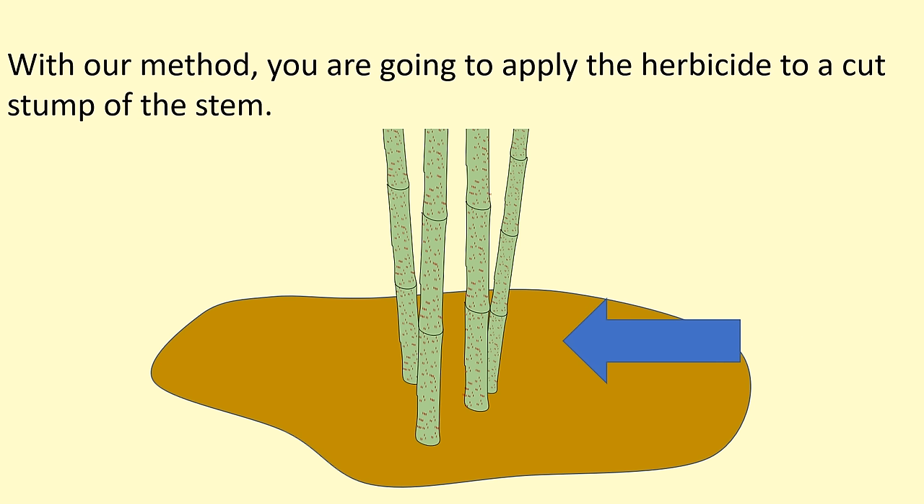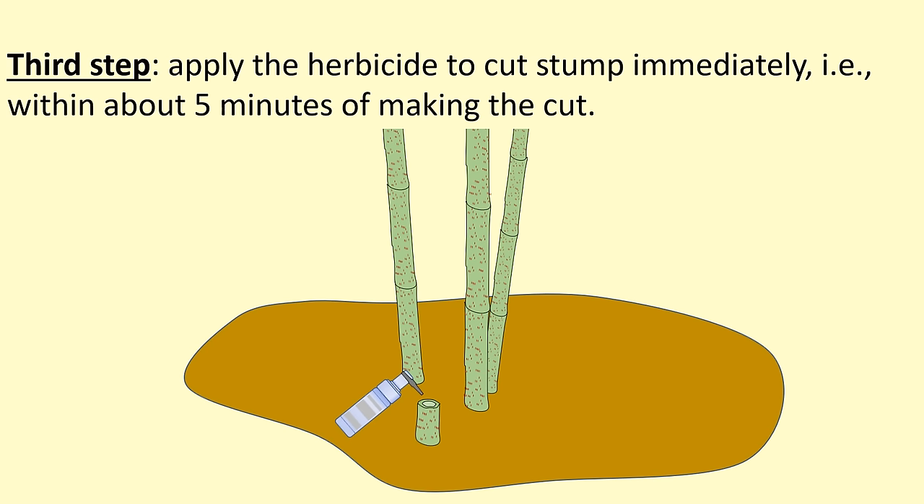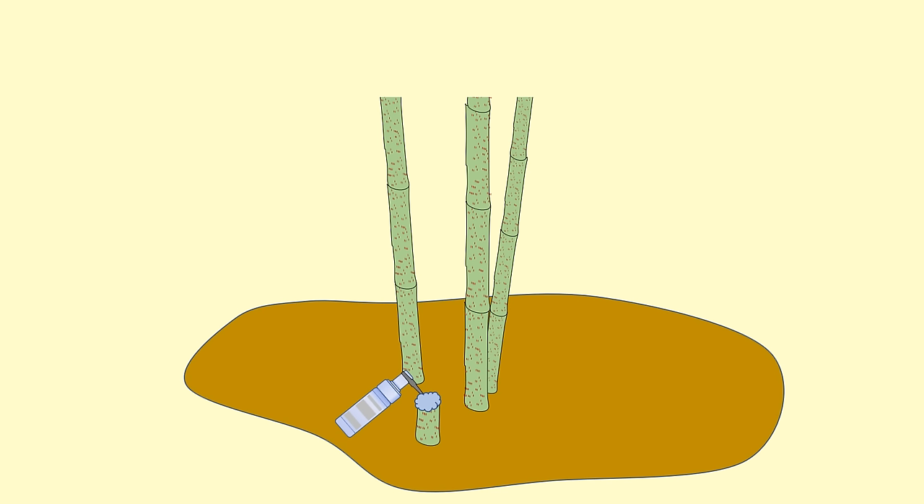In our method, you are going to be cutting the knotweed stems near the ground. Before you start cutting, brush off any dirt that you might see at the bottom of the stems near ground level. The reason for doing this is that dirt can deactivate glyphosate herbicide. The second step is to cut the stem about 1 to 10 inches above the ground. The third step is to apply the herbicide to the cut stump immediately — within about 5 minutes of making the cut — because the stem will seal off the wound caused by the cut fairly quickly. You want to apply the herbicide before this happens.